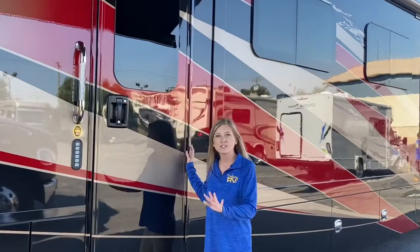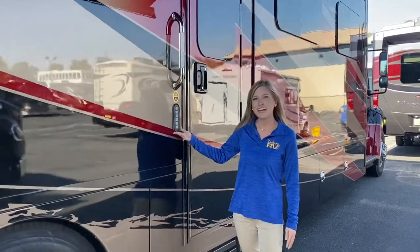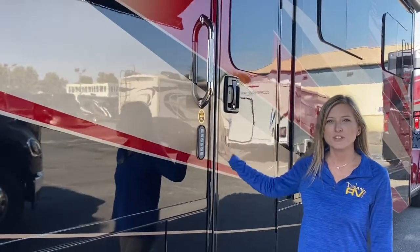I really like the position of our entry door — it's closer to the rear of the coach so you won't have somebody running in and out midway through your coach. You have a full patio area to enjoy. We also have keyless entry at our entry door, so if you forget your keys when you're going to the beach or the pool, you can get right in with your code.